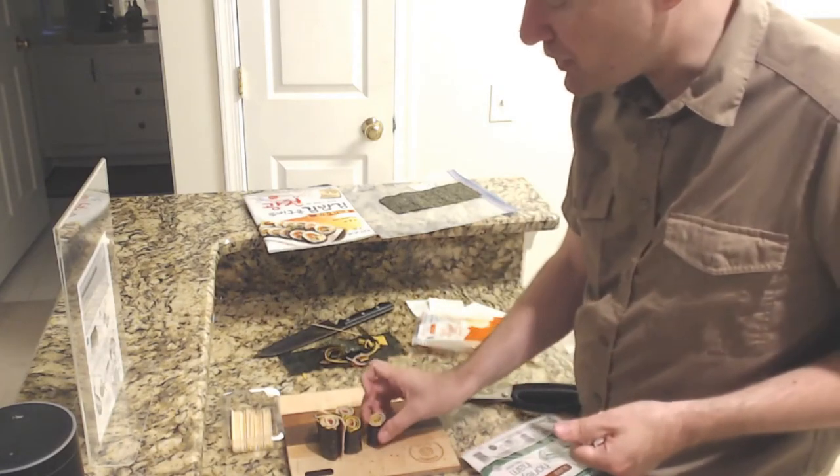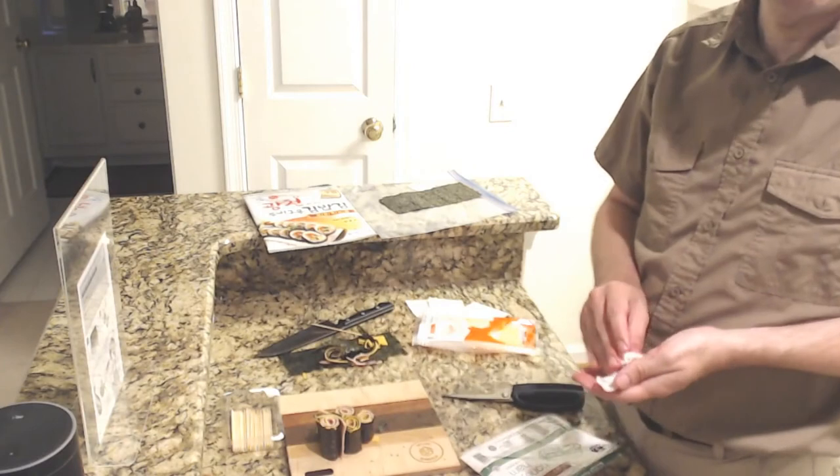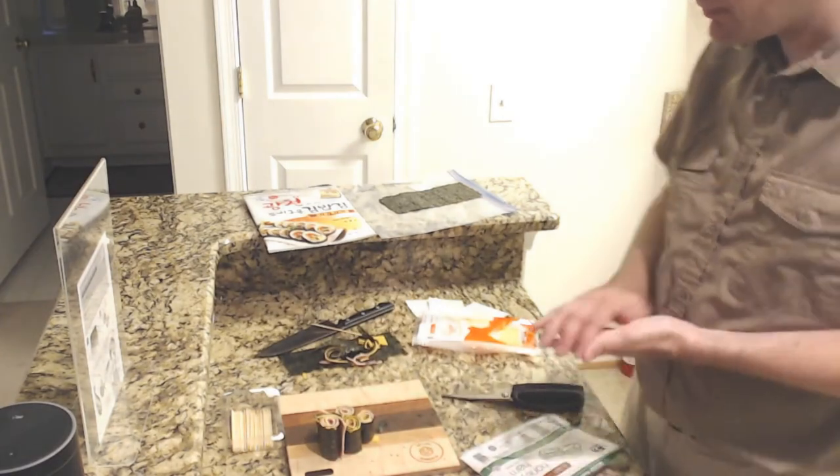The nice thing about this is it should last in the fridge pretty well. I think we can refrigerate this and use it another time — maybe for work tomorrow or as a lunch. What you might be able to do is use a little less ham and cheese so there's a lip of the nori, then wet the nori, and when it comes back around fold that wet nori onto the nori on the side of the roll, and that should stick.